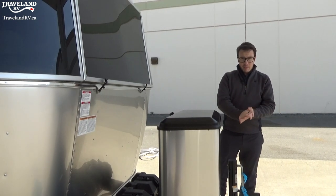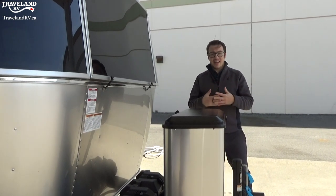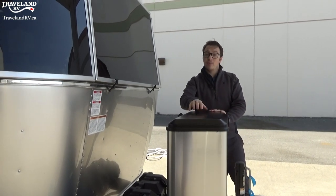One thing to keep in mind if you do want a fire pit or anything like that is that it is a low output, ready for RVs, as this propane is already regulated.